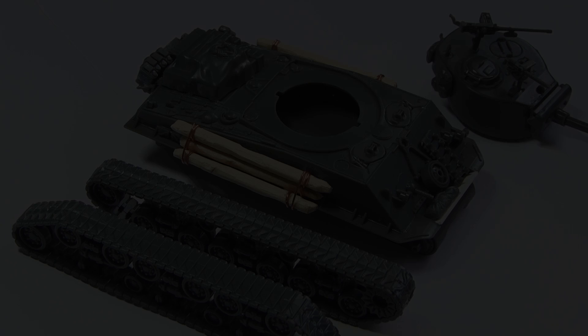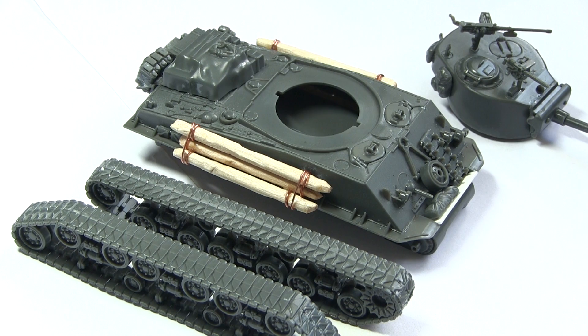Before we begin painting I would recommend a sub-assembly of your miniature. As you can see here I've kept the tracks and the main body of the tank separate. Doing this will make the tank a lot easier to paint in some of the later steps. One of the great things about the Rubicon kits is that the track sections are single pieces, so you can quite easily keep them separate from the main part of the tank.